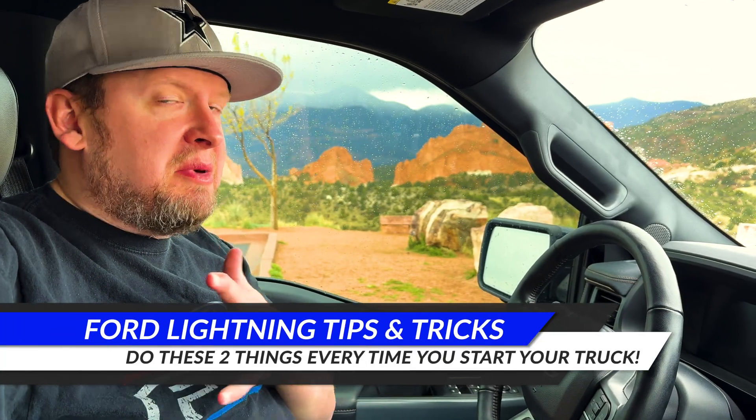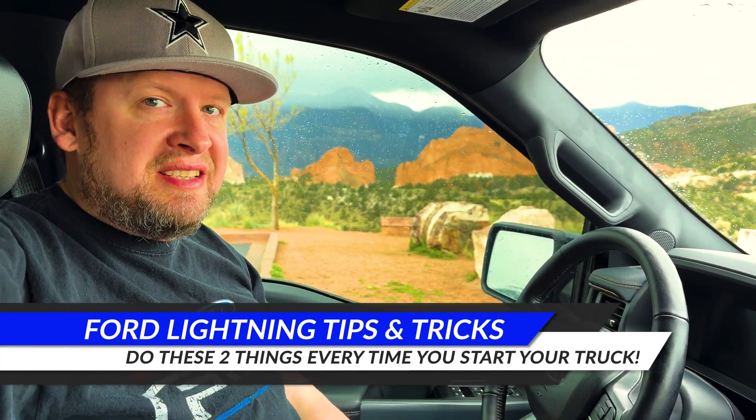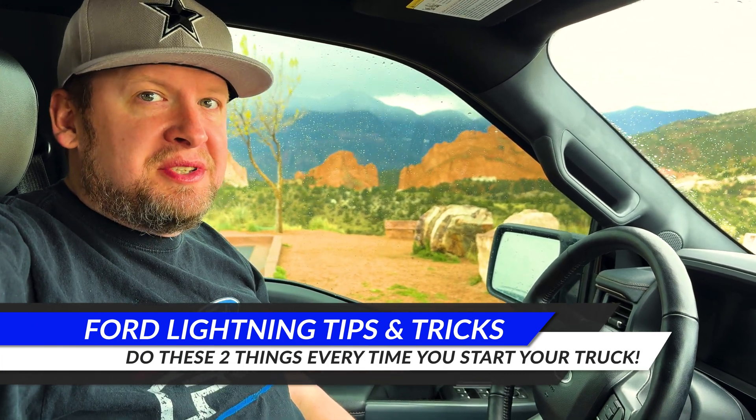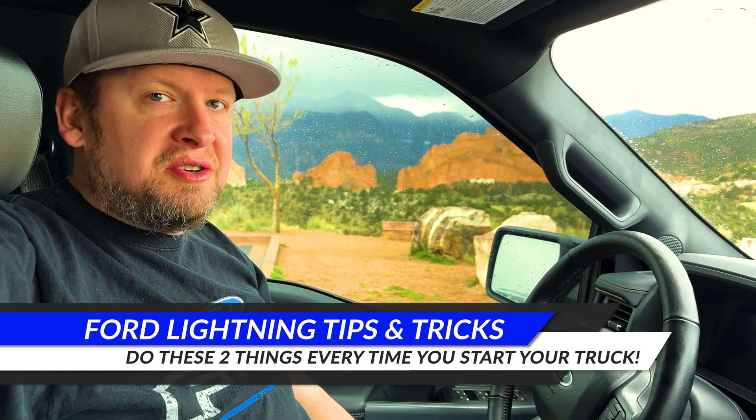If you've watched some of my other videos, you may already have this advice, but today I'm just going to show you really quick what I do every single time that I actually start my truck.